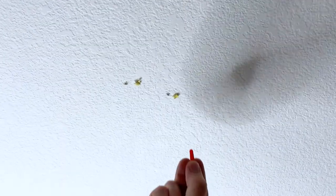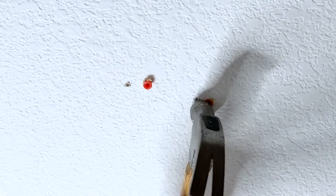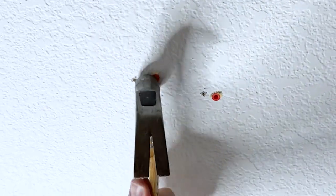Those other markings you see on there are little holes from the old alarm. Then you put the anchors in and tap those in with a hammer just a little bit to make sure they're flush with the ceiling.